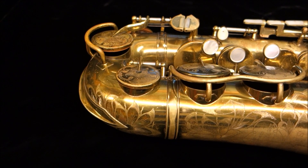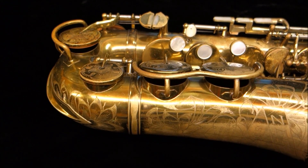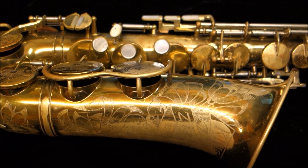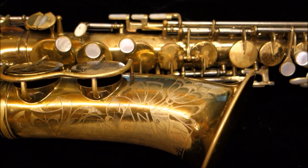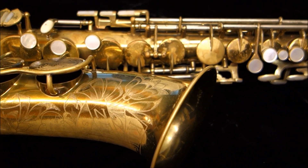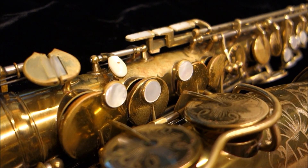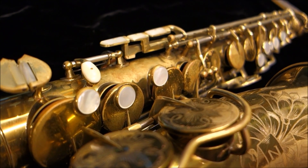Hi, my name is Matt Storr and I repair saxophones for a living. Today I'd like to talk to you about something a little different — about why the saxophone is beautiful. I've always found the saxophone to be a beautiful physical object, and I've often wondered as I work: what is it about the appearance of the saxophone that makes it so beautiful to me?